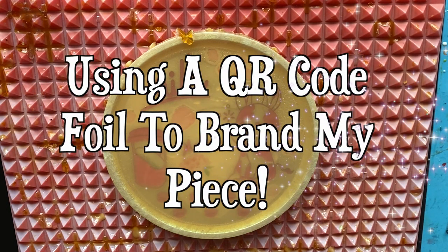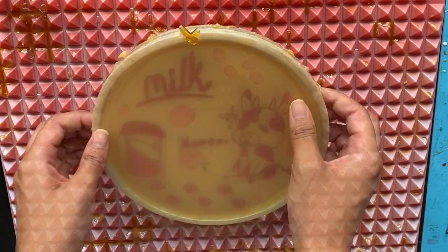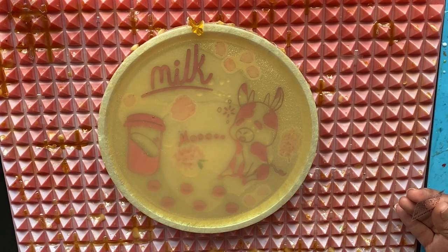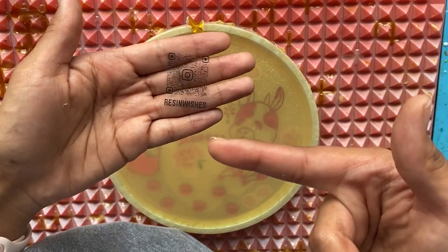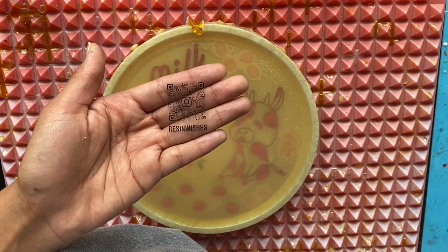Hello, welcome back to my channel. I hope you're having a good day. So this video — I get asked all the time on Instagram or on Etsy when people buy signature foils from me, logo foils, and now QR code foils: how do you put foils on?